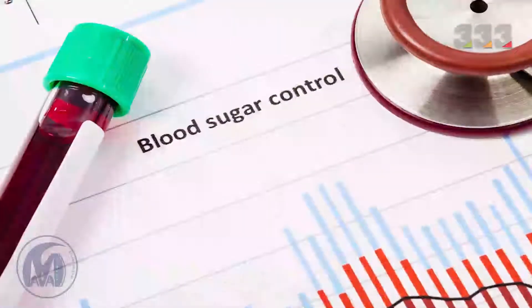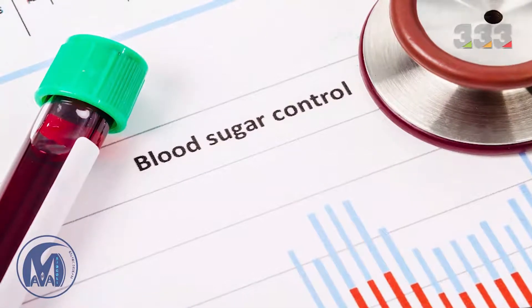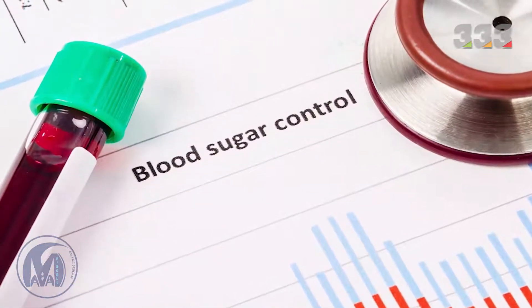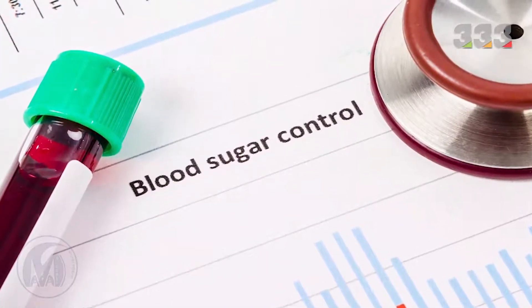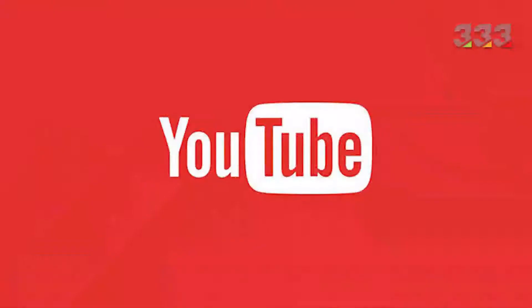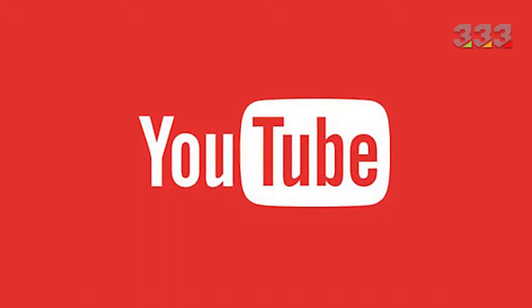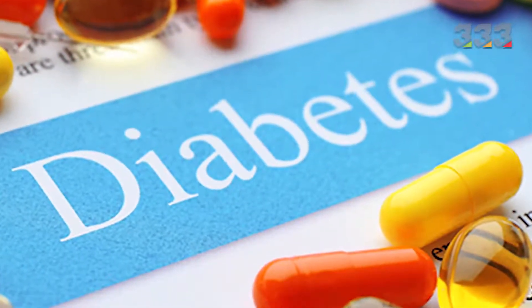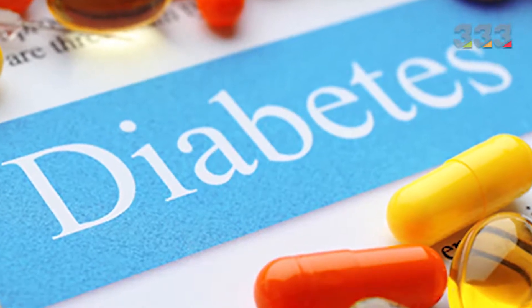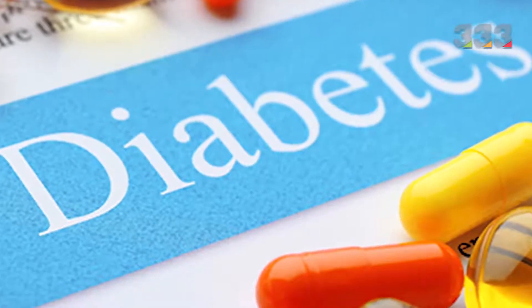Use barberry juice to regulate blood sugar. If you want to lower your blood sugar level, use barberry juice with sage to act like insulin and control blood sugar levels. Barberry juice helps control blood sugar and is very good for preventing diabetes, but simultaneous use of certain drugs to lower blood sugar levels with barberry juice may interfere.